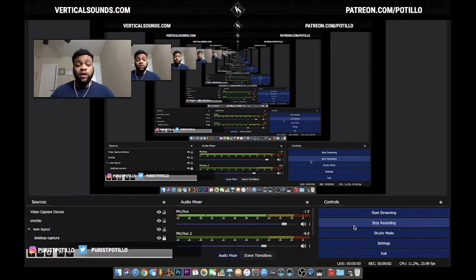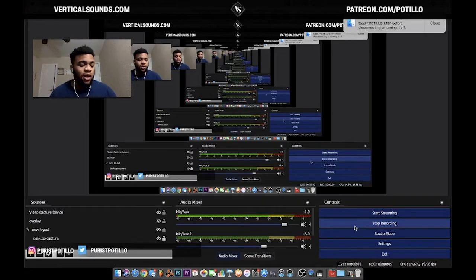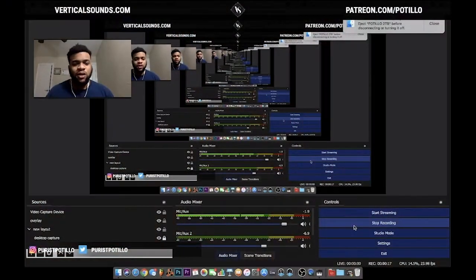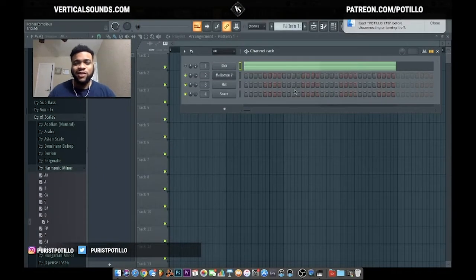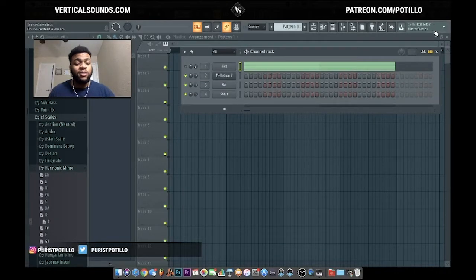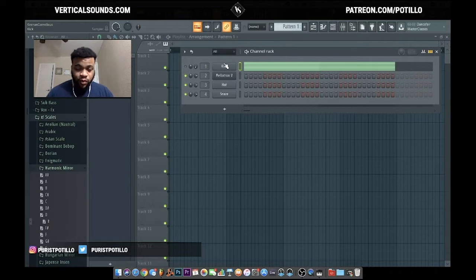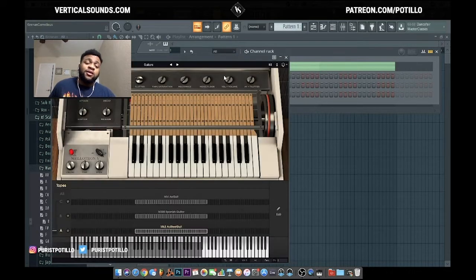Hey, what's good y'all, it's your boy Patio and I'm back with another video. Today I'm gonna teach y'all how to make some vintage guitar loops, kind of like the ones Cubeats makes — all dark and melodic. Shout out to my subscriber who requested this. Today I got an E harmonic minor scale, and I'm using the Mellotron V with the Archeria collection — the guitar preset sounds pretty realistic. Let's get into it.